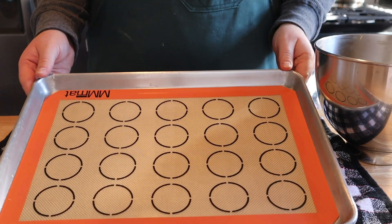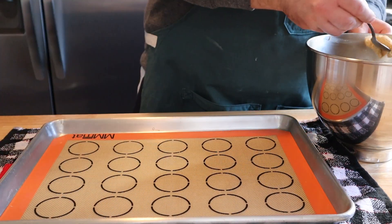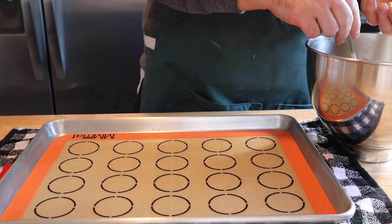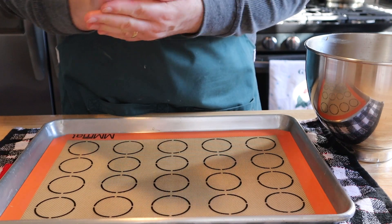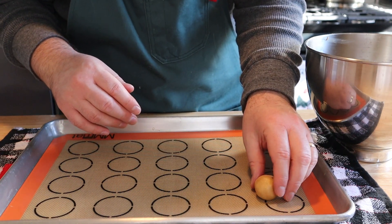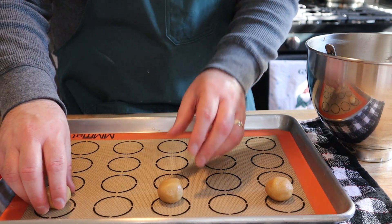Now we're ready to bake. We've got a baking sheet lined with either parchment paper or one of these non-stick mats. We're going to take a very small amount of our peanut butter dough — about a tablespoon — roll it around in the palms of our hands until we get a nice ball, and then place it on our baking sheet. Repeat those same steps for the rest of your batter and place them about two inches apart.